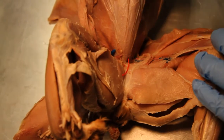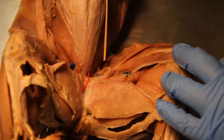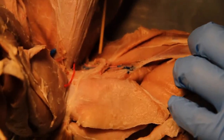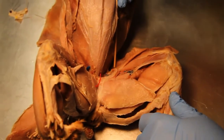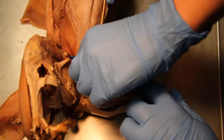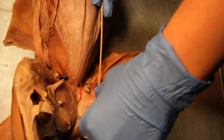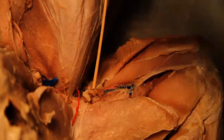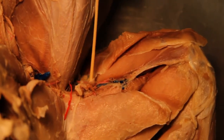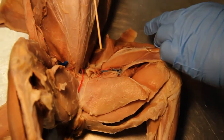This is the sartorius. And so would the pectineus be up here? Where's the adductor longus? The pectineus is right there — so the pectineus must be right up there, because that's the longus. This is the longus right here, so the pectineus might be right up here somewhere. That's the sartorius — you can barely even see that on here.